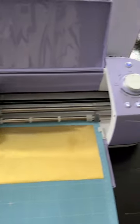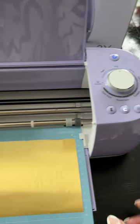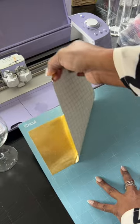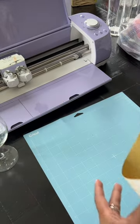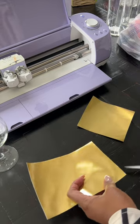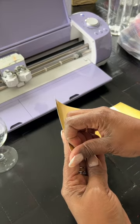When the machine is finished, the arrows will blink again. Press it and retrieve the cutting mat. Let's remove the vinyl from the mat and peel away the excess vinyl. Be careful not to remove any letters.